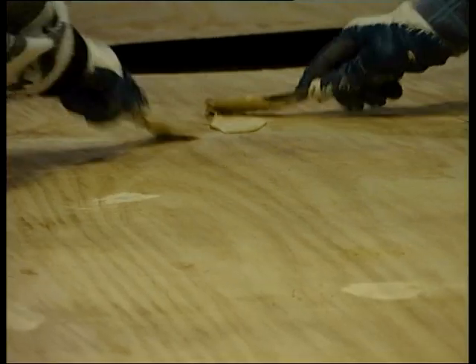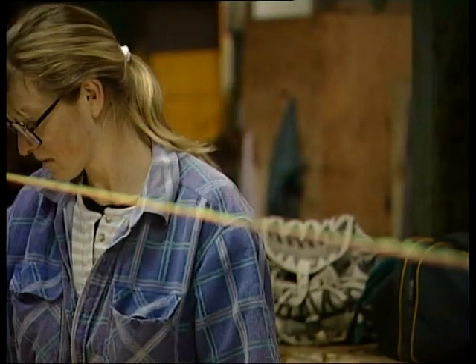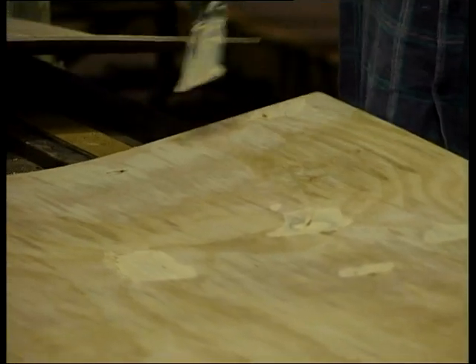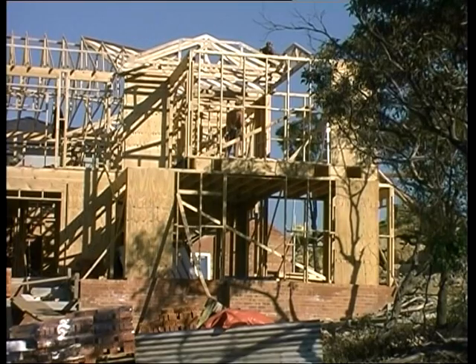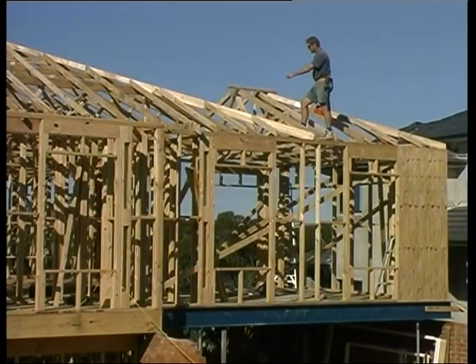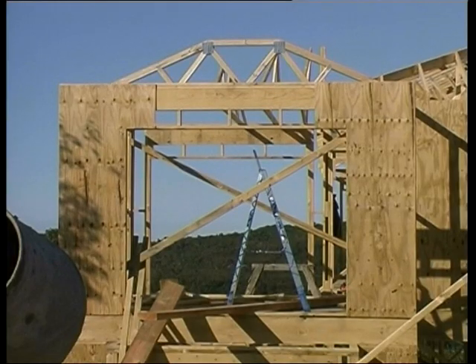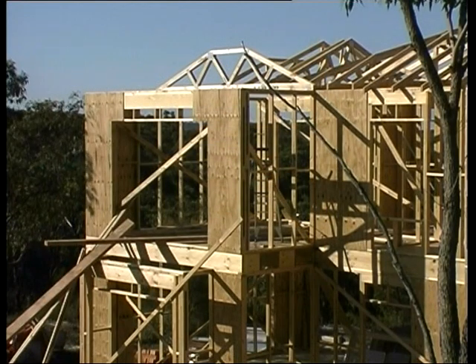C grade has larger defects that are also filled with putty on the face; once it has been through the sander it can be painted and is used in building. D grade can have knots and splits that are not filled with putty and is used for structural purposes where it won't be seen, such as bracing walls of buildings.